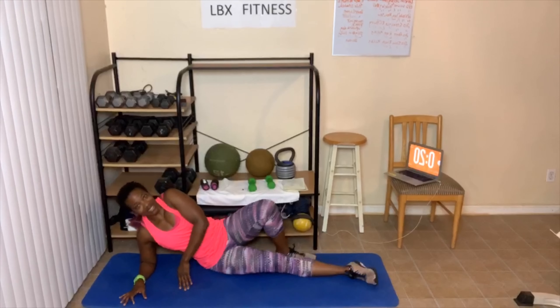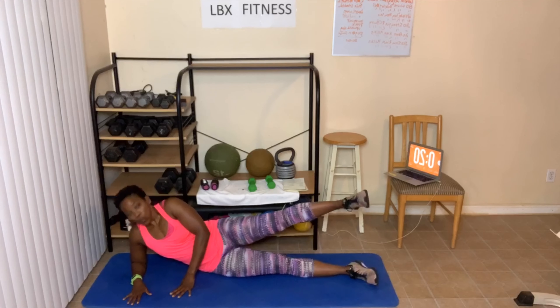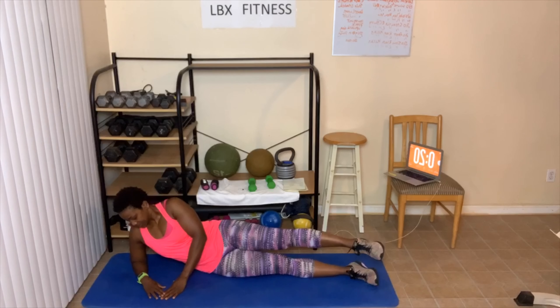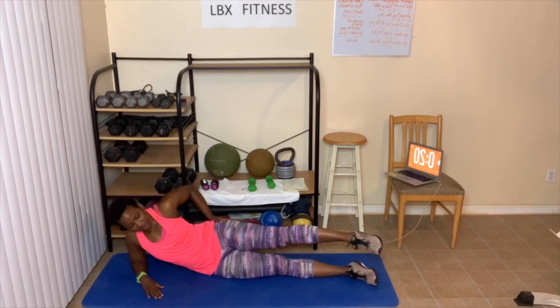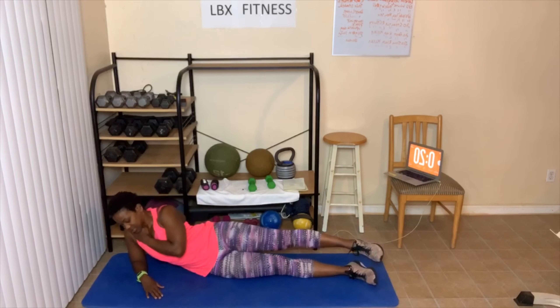Let's go. Ready? 20-second hold — and go. Then we'll do up and down for 20, then we'll switch sides. Feel that burn on your side, sitting straight up, not slouching down.